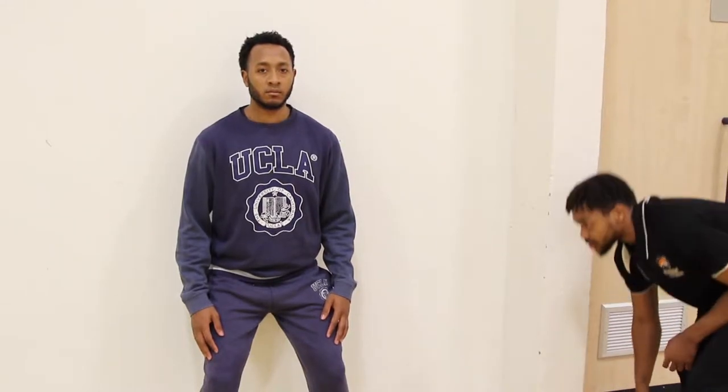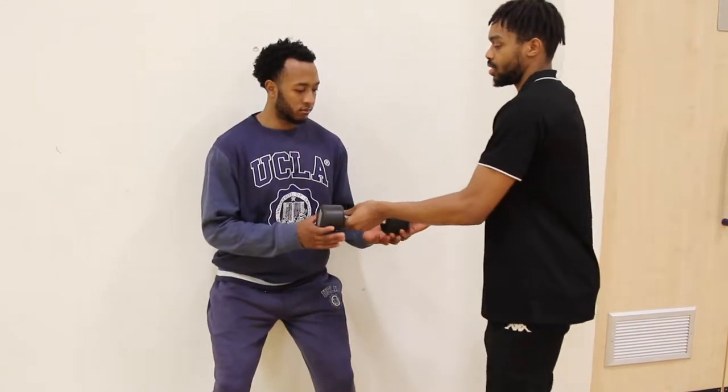The next quadriceps exercise will be wall sits. The patient will bend his knees to a 90 degree position and then hold that position for 15 to 20 seconds. This is an isometric exercise. If this is too hard for the patient, the patient can slightly raise up and keep that isometric hold there. To increase the intensity of this exercise, the patient will hold a weight and then drop back down to 90 degrees.